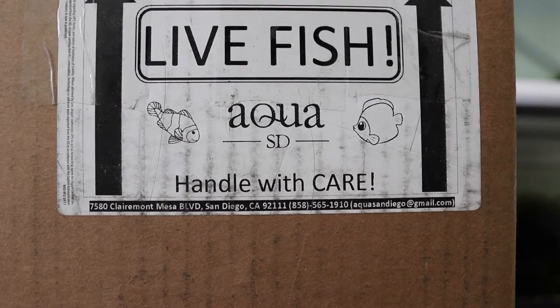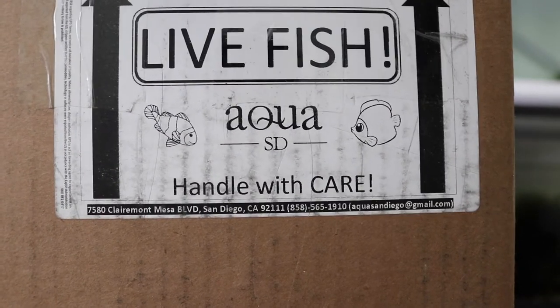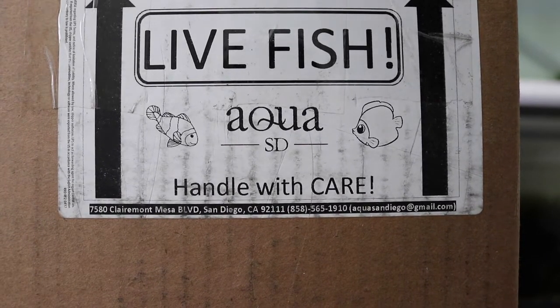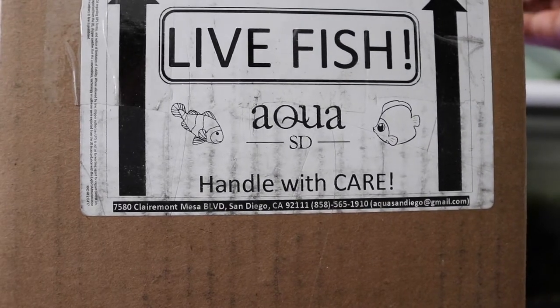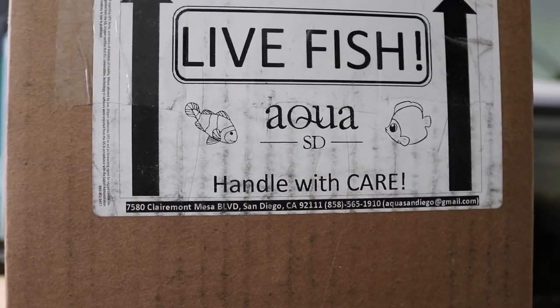Here's the open box. I already have a rose tip anemone in the tank. If you watched my previous video, I added one clown, but since I saw that rose tip in my tank it looks so nice that I wanted to try out a different color. So I got this green one.